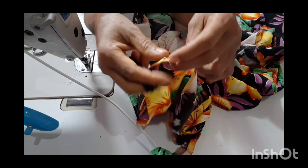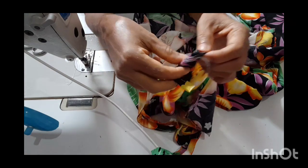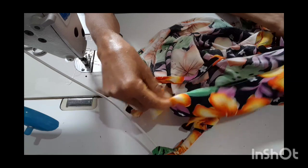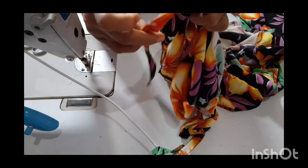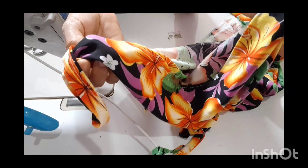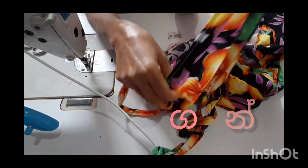Then we are going to make sure that this is the least effective. We are going to do this and make sure that this is the right way. This is the first thing. The first thing is that the body is not the same. It is the same thing. The body is the same thing.